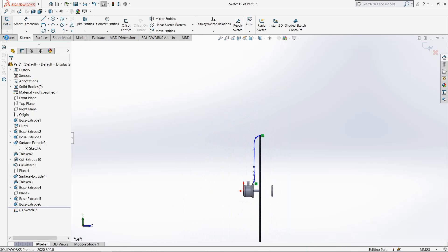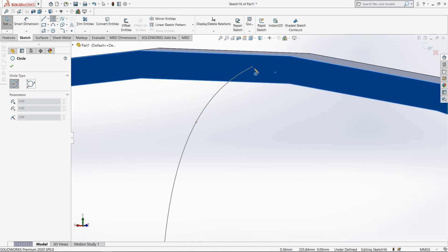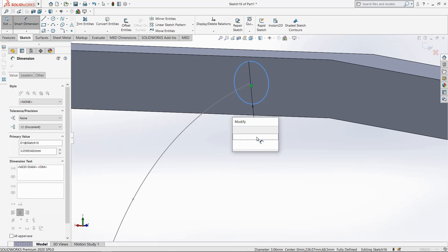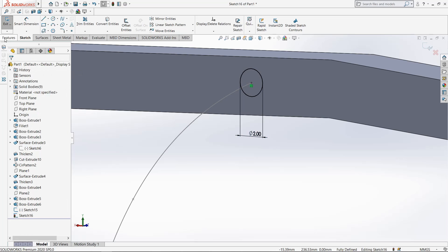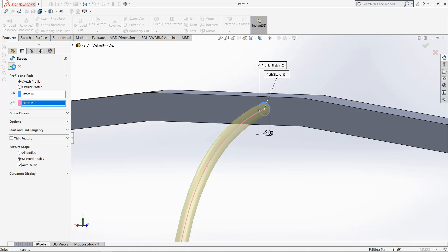Join it here, make it coincident, exit. Select this surface, go to sketch, select circle, draw circle on this point. Make it 2mm. Now select sweep boss command, select this circle and this spline.